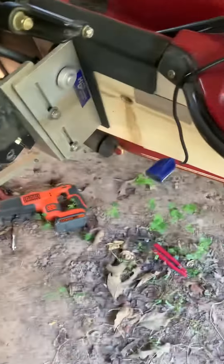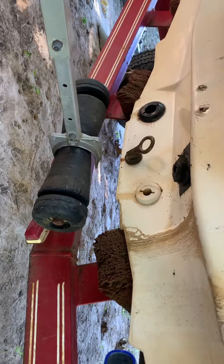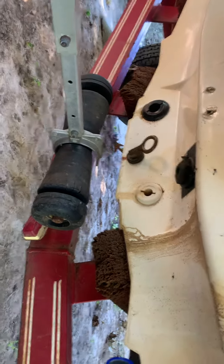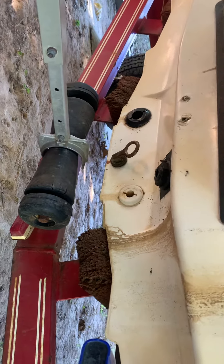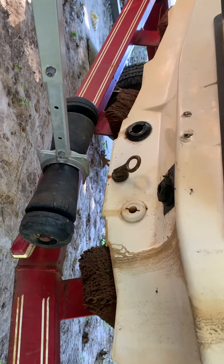The first one that I got did not have a long enough shaft to get all the way through the hole — that was a problem. So I had to send it back and get another one. Luckily, they sent me a different one in about two or three days, so it wasn't too much of a wait. This one is a lot better.